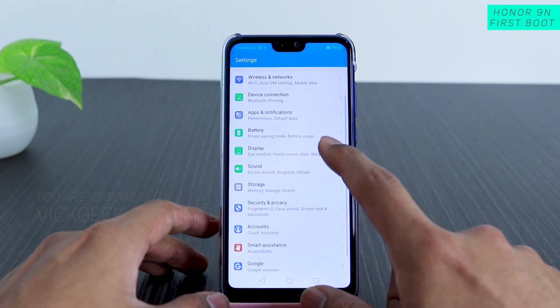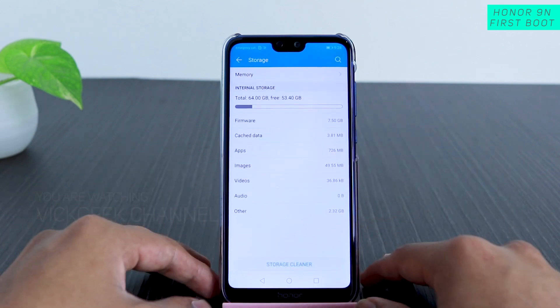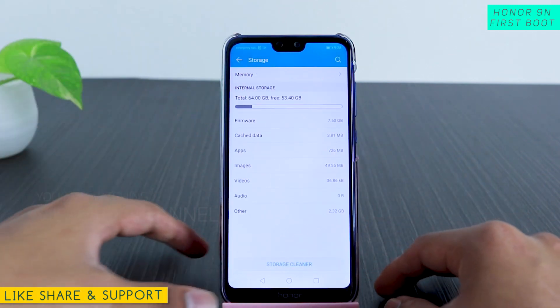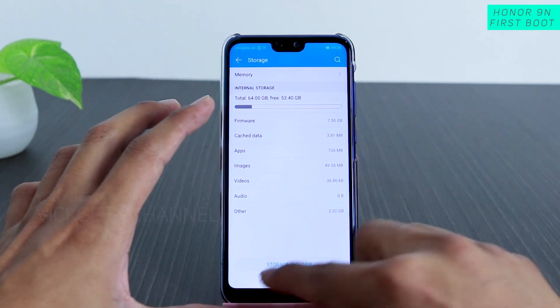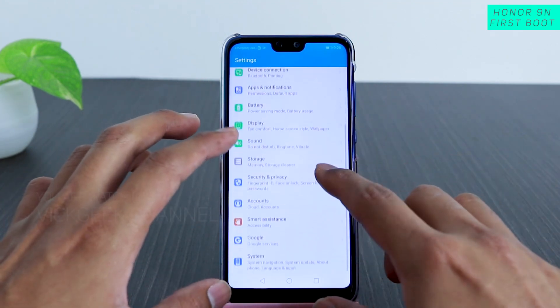While on the home screen, let's quickly jump to Settings. Here you can see the storage — out of 64 GB, 53.4 GB is what's left available.